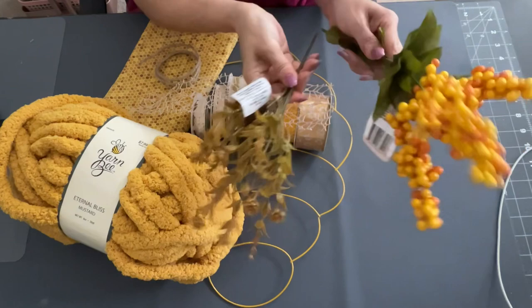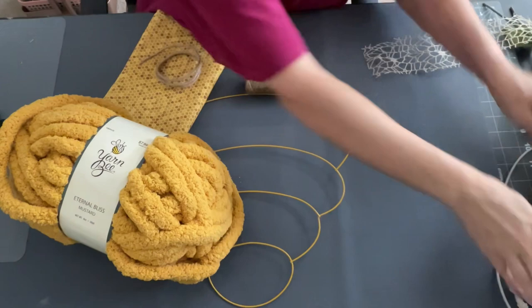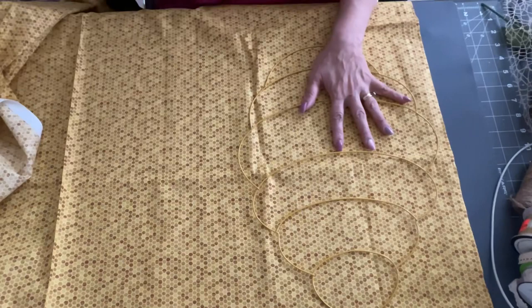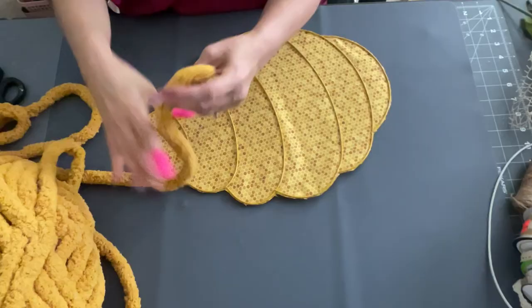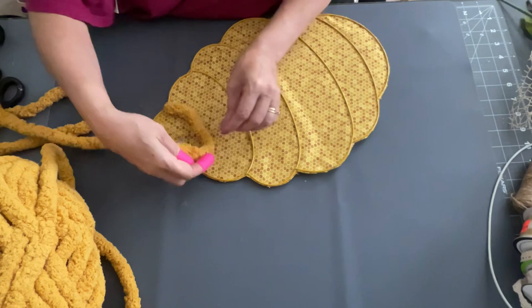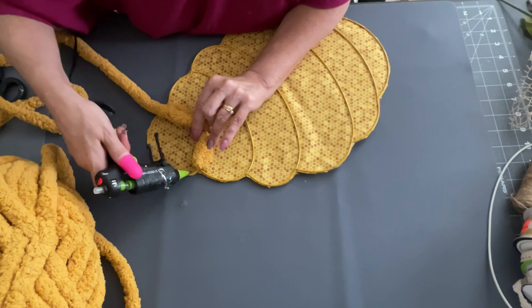I'm going to take some more picks from the Dollar Tree, some more ribbon that I had, some yarn, some twine, and a different bee cone wreath form. I got this at Joanne's and it's super pretty — more of a rustic honeycomb pattern on the fabric. I got this yarn on sale at Hobby Lobby and it was the perfect color to match. So I'm going to use this to put around my wreath frame.